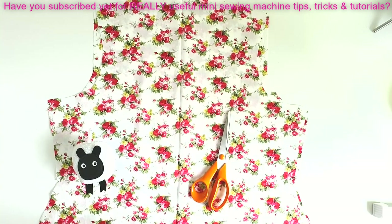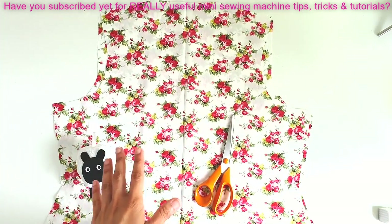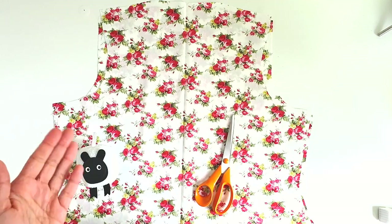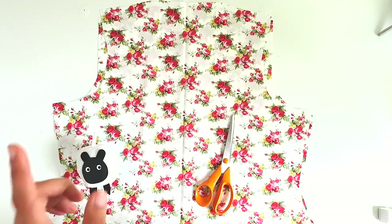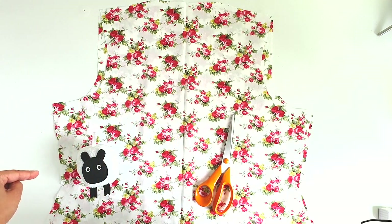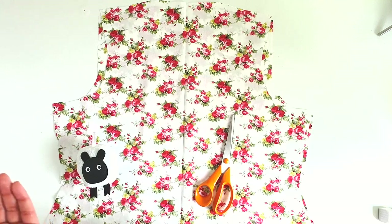Our front and back pieces of the tunic bodice are now cut out. I was planning to include the sleeves today but this is a lot to absorb, so we'll wrap up here. At home: select and pre-shrink your fabric by soaking in warm water for 30 minutes to an hour, air dry it, iron it out, determine if it's directional or non-directional, lay out your pattern accordingly, and cut carefully — remembering all the notches: neckline, shoulder, armpit, waist, and hip.